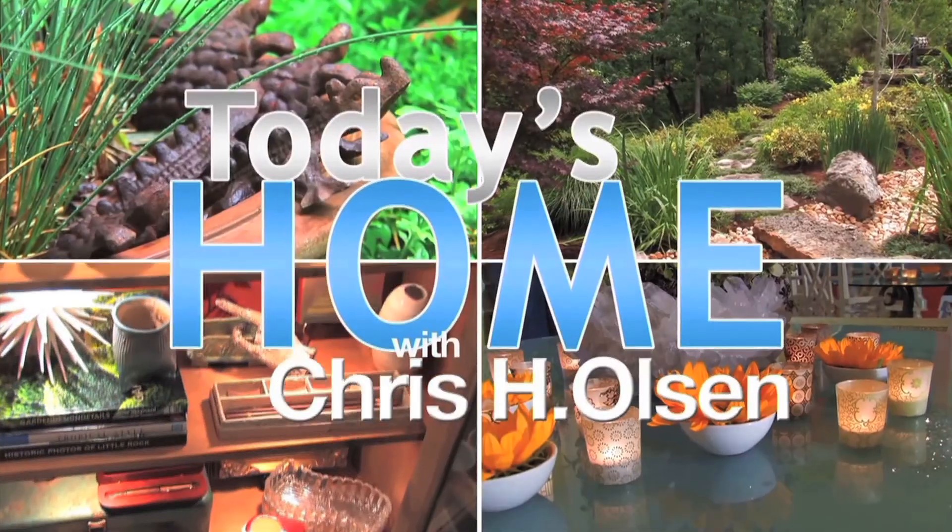Yes, you can do this. Create your own pumpkin patch. Now live life to the fullest and enjoy your autumn. I'm Chris Olson.